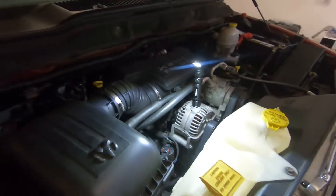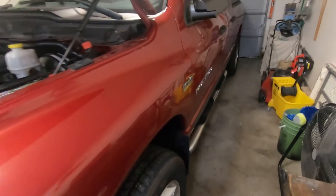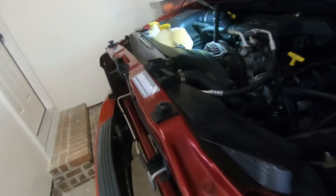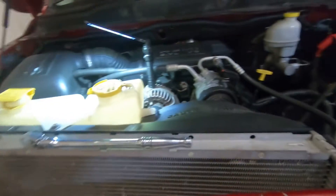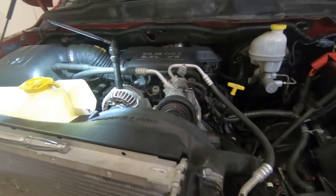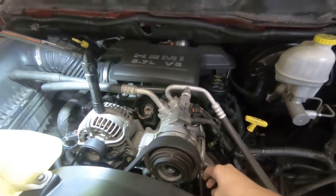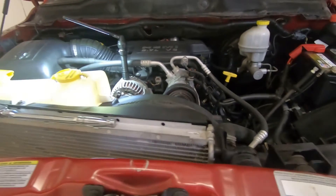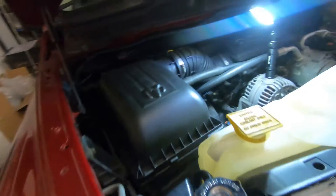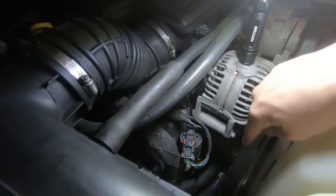Today we're working on a 2007 Dodge Ram 1500 with the Hemi. The belt is squealing — belt singular, not plural. What causes belt squeal? Number one, they wear out — you get cracks in the ribs, they stretch out. Number two, the tensioners go bad. Considering this truck has 177,000 miles, we're going to change the belt and the tensioner.